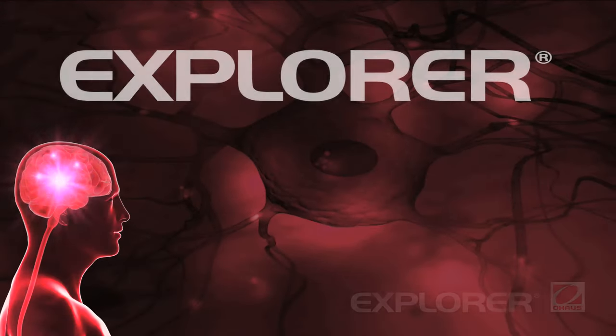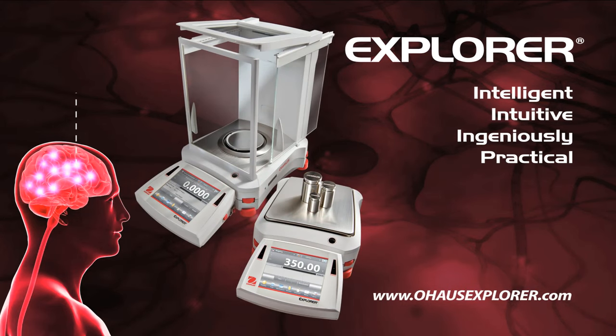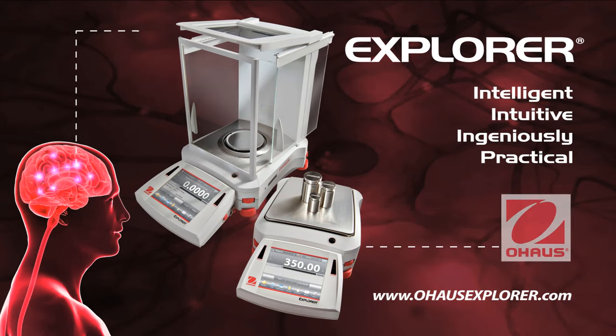That's the all-new O-House Explorer — the most intelligent, intuitive, and ingeniously practical balance ever to come from the mind of O-House.